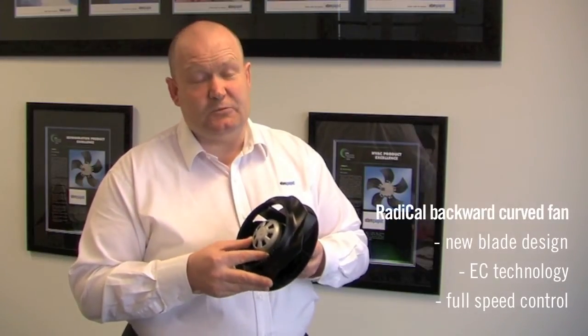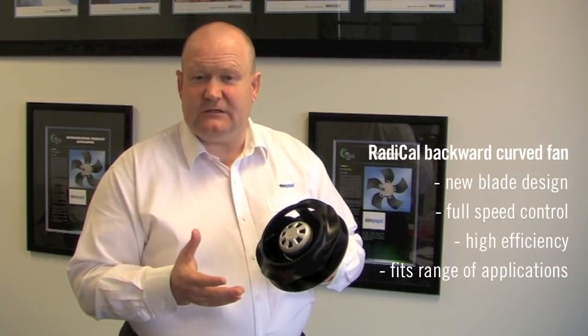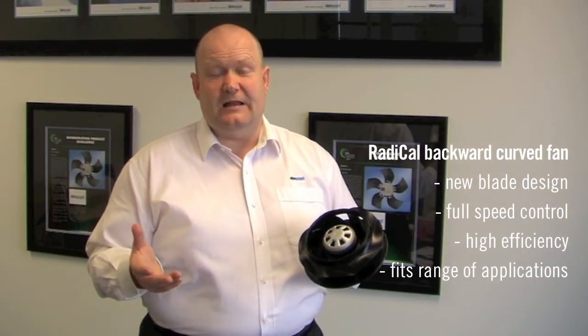Today I've talked to you about the radical backward curve fan - a new radical impeller design mounted on our EC motors, which are fully speed controllable and high efficiency. These are applicable for a range of applications from ventilation in agriculture to ventilation in buildings, fan coils, and air handling units. If you need more information about this product or our green tech philosophy, please go to our website ebnpabst.com.au and ebnpabst.co.nz. Thank you for your time today.